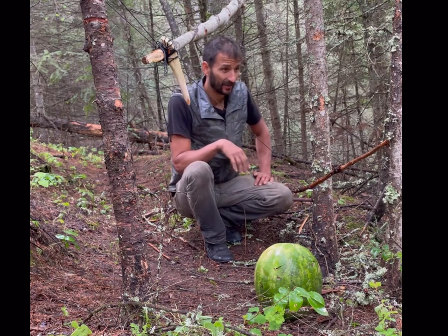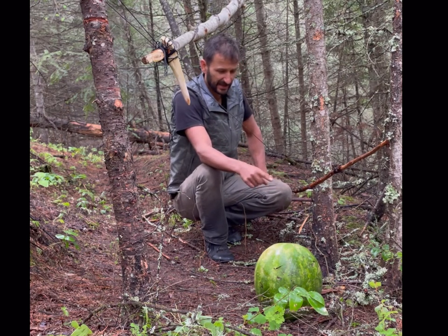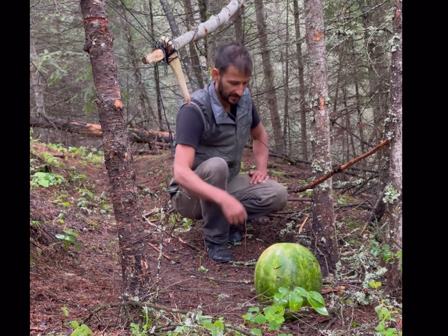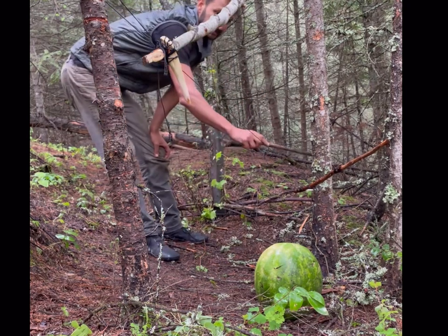What you can do is tie a trip line to this stick very easily, or bait this stick — whatever you want. Let me just show you how light the trigger is. It's just the tiniest touch.